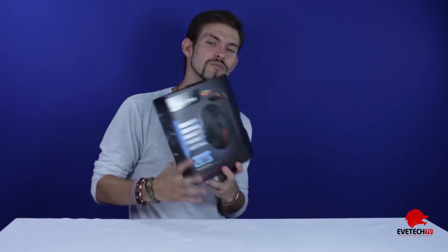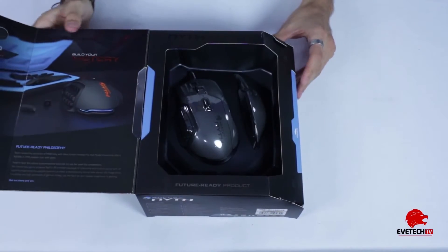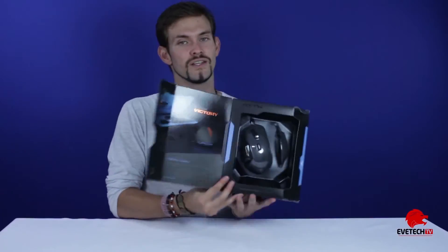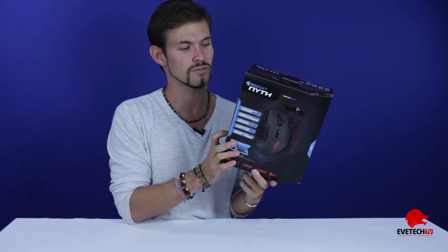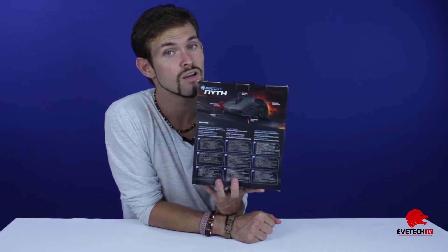It's actually quite a cool little box. It's got a very nice display — you can open it on the side and actually see the mouse through the packaging. That's really cool, and then it talks about some of the key features. On the right-hand side it talks about the modular thumb zone, the ergonomic side grips, and the drivers, and on the back it goes more in depth on the key features of the mouse.